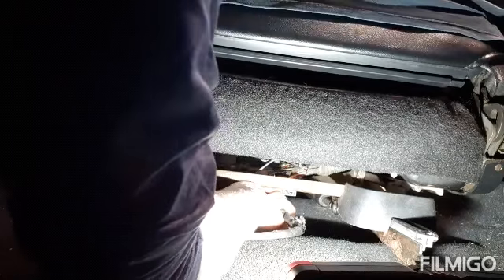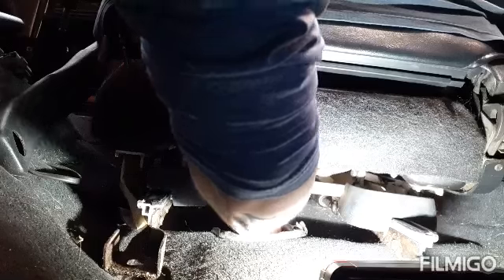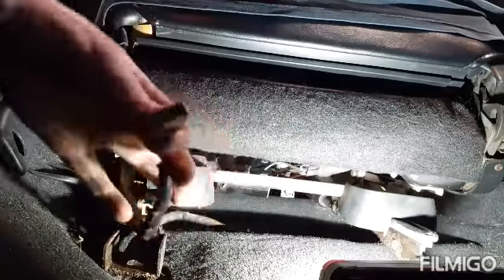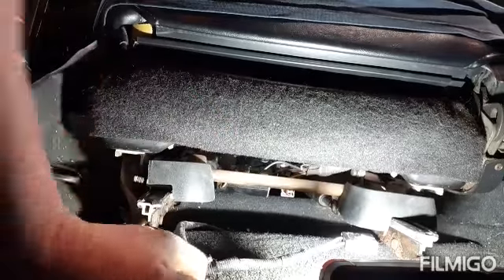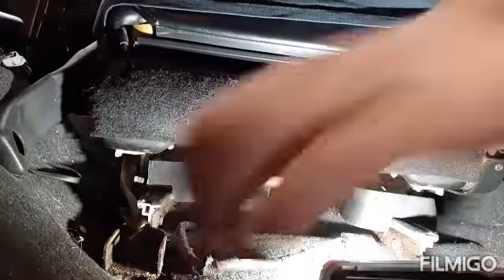I can't get the camera under there at this moment, but there's an electrical clip here. You just unplug it like so, and the seat will just come out on its own.